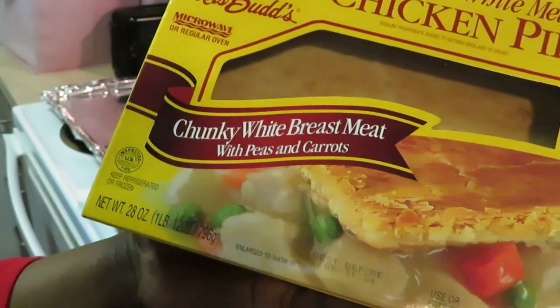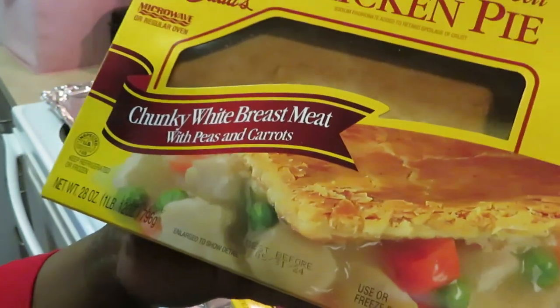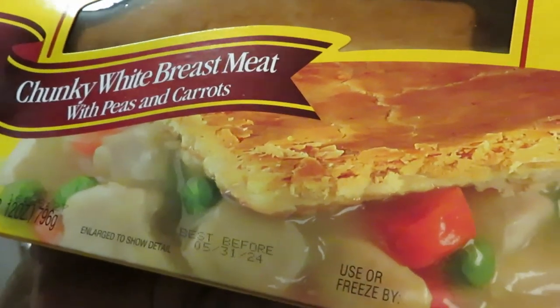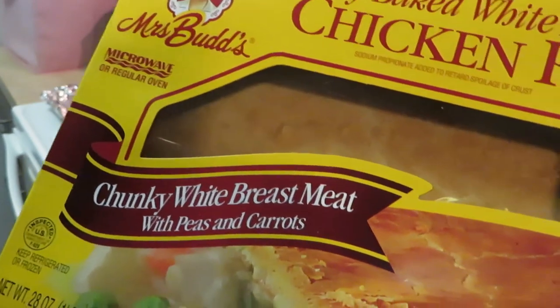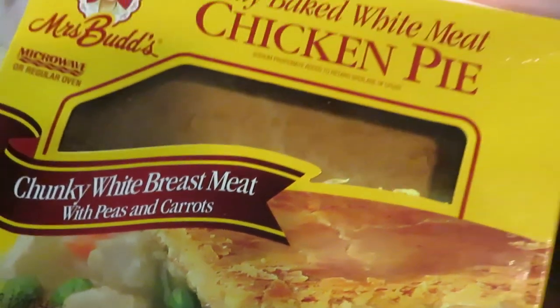You can microwave it or put it in the oven, and of course I'm going to put it in the oven. Look how that looks — I'm going to give y'all a close up. Look at that pie pie. I hope it looks like that. Miss Buds — I hope my pie pie looks just like this picture. We'll see about that.